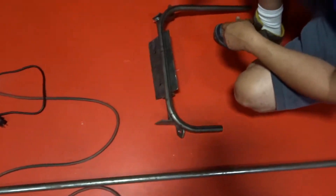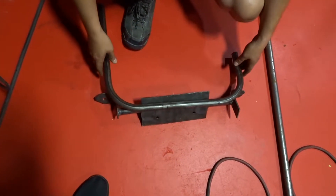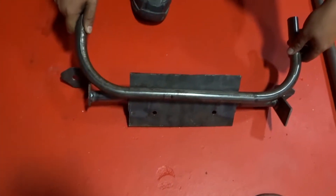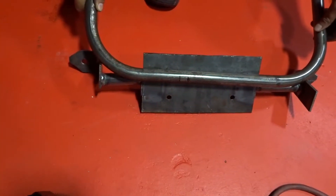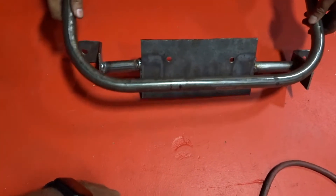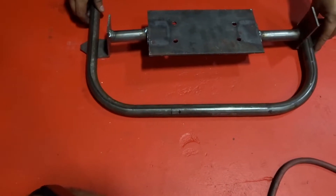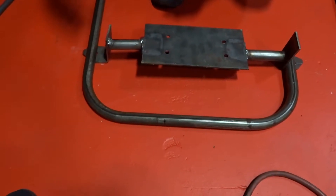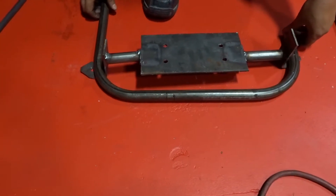Bam! That bender works like a dream. Right there, guys — we were able to make two 90s and made a U-shape. The only thing is we're gonna be a little bit tight with the bolts, but we think once we cut them we can still make it work. It looks close, but maybe we need to make another piece — we're gonna try not to, but let's see what happens.